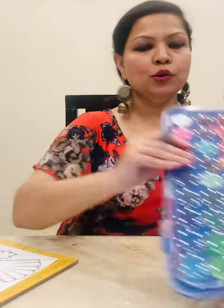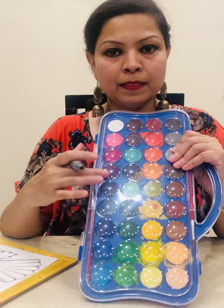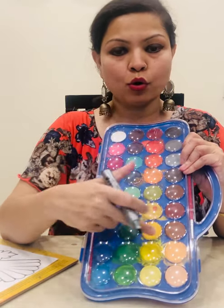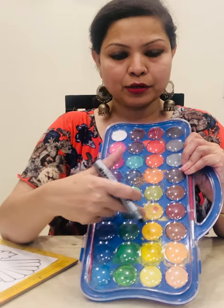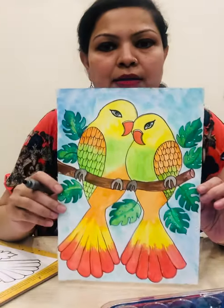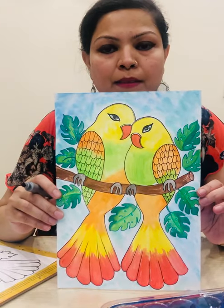Now you will take the watercolors: sky blue, yellow, green, orange, red, grey, etc. Use these to make this colorful picture.